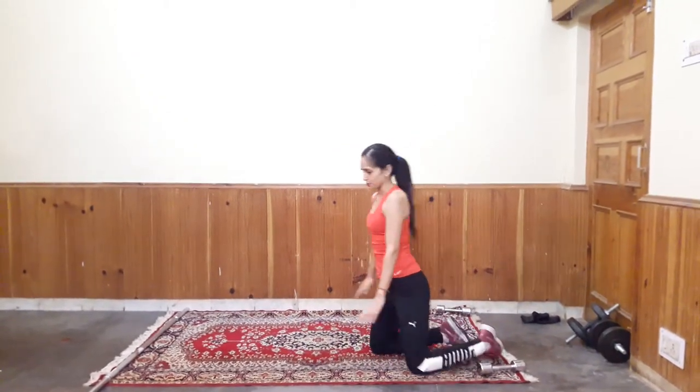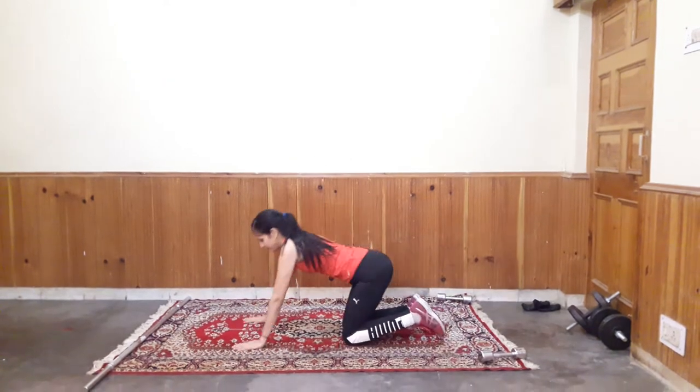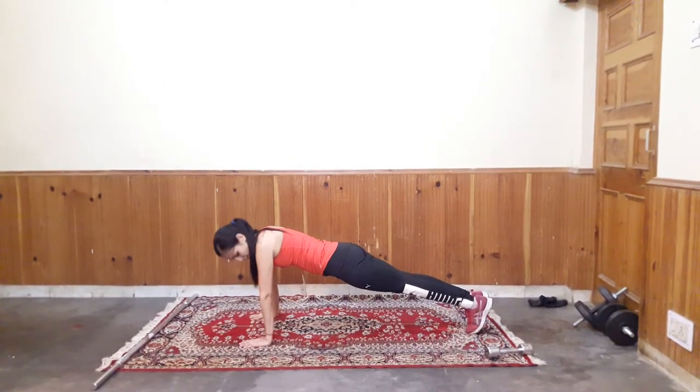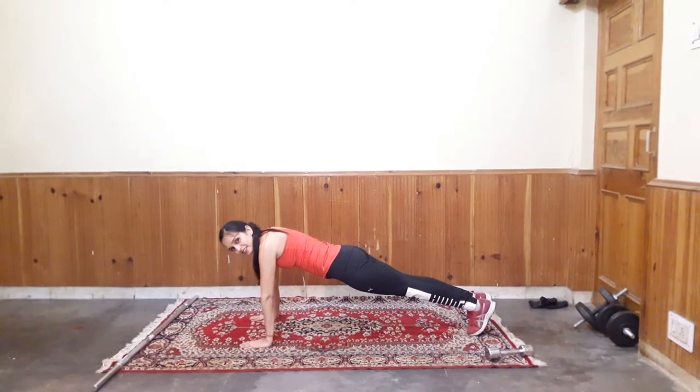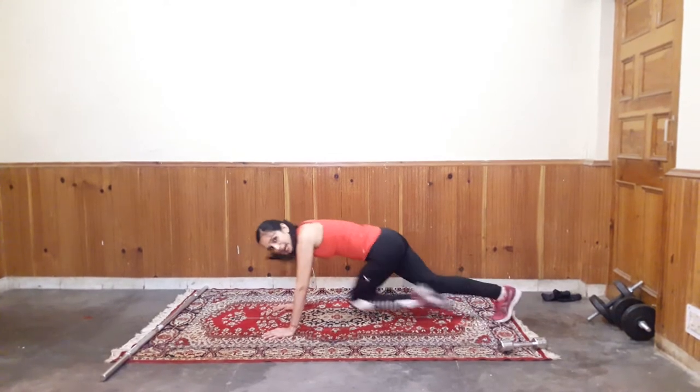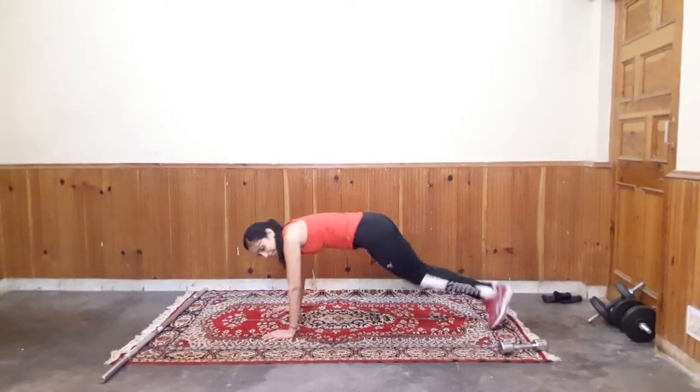My third exercise is Mountain Climber. So go to plank position. Your belly button up. In and jump. Try to touch your chest with your knee.